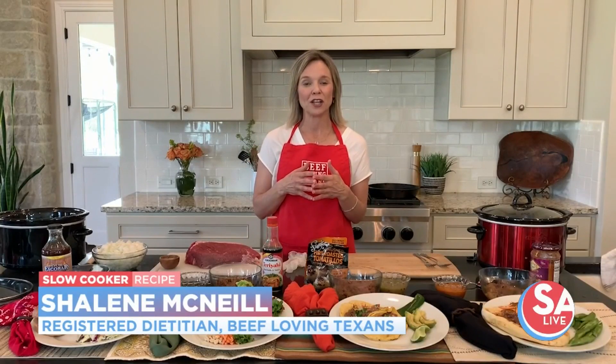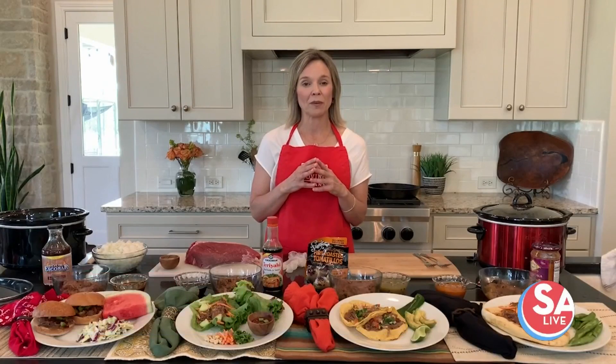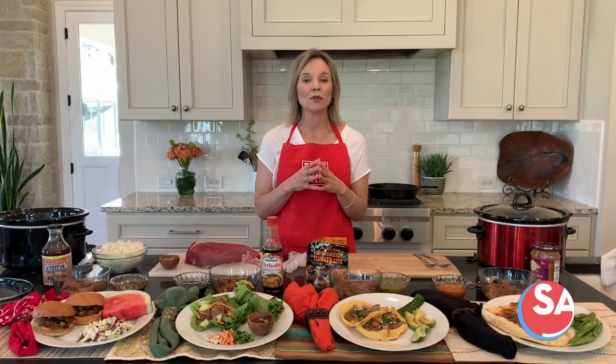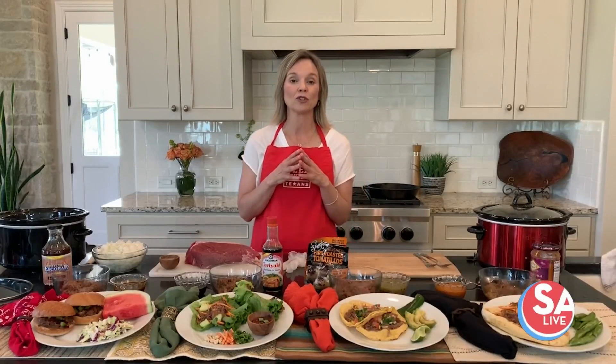I'm registered dietitian Shailene McNeil, and I have teamed up with the meat go-to experts on beef — the folks at beeflovingtexans.com — to bring you some easy recipes that work well when you need to have choices of beef to choose from in the meat case.